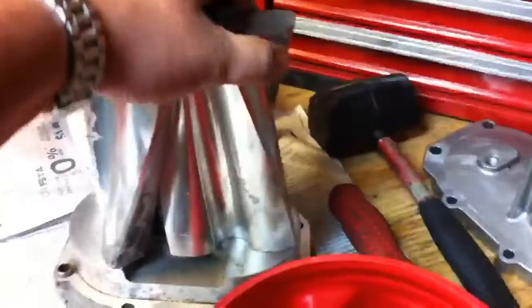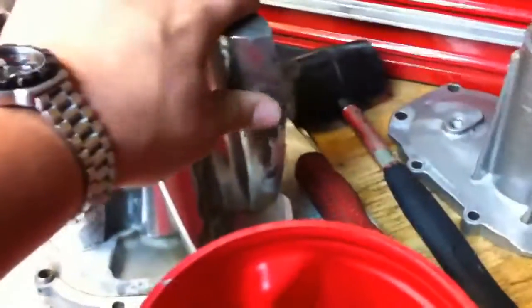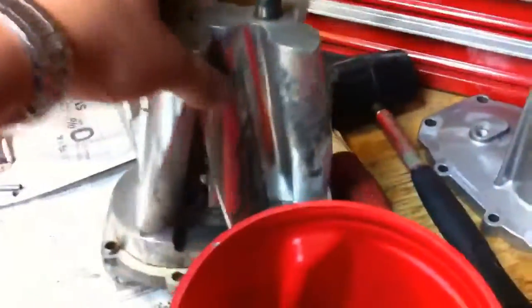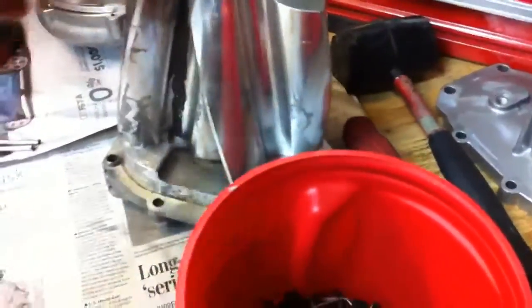As you can see, I've taken it apart already. There really isn't much to take apart. Here are the rotors — these are pretty messed up. All the paint's coming off of them. So what I did is I cleaned them up and polished them down so that there's no way any paint or any of this old stuff comes off.